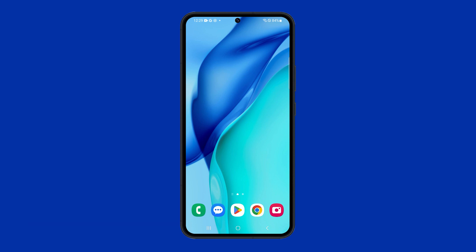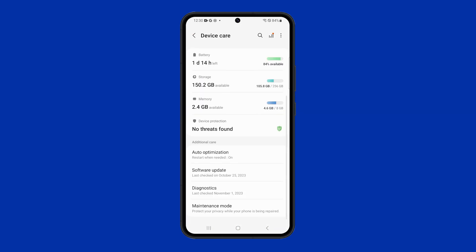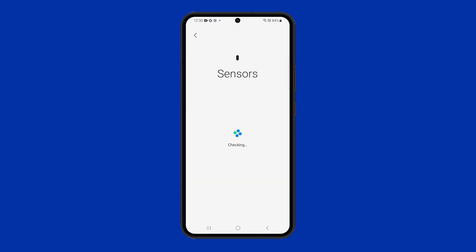If the accelerometer is not calibrated correctly, it can cause lift to wake to be slow or unreliable. To calibrate the accelerometer, open Settings and then tap Battery and Device Care. Swipe up and tap Diagnostics, then select Phone Diagnostics. Tap Sensors and allow your phone to recalibrate the sensors.